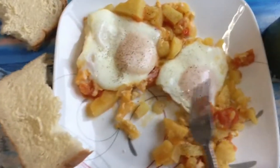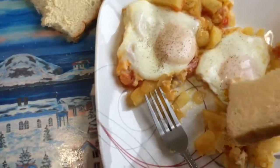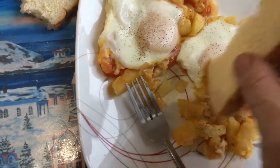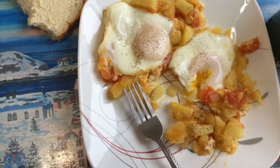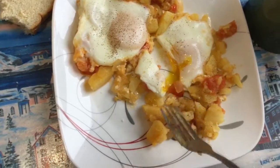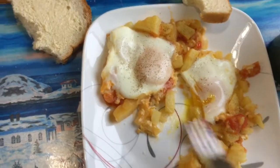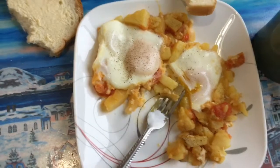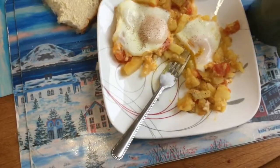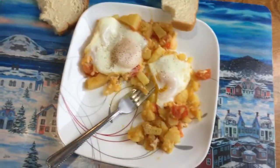Hmm, awesome! A little bit of homemade bread on the side. Oh yeah, wicked! Hey guys, that's my cast iron Wednesday. Hope you enjoy it. You guys take care, all the best, and have a great week. Cheers!